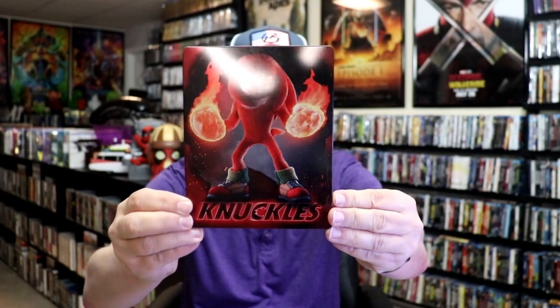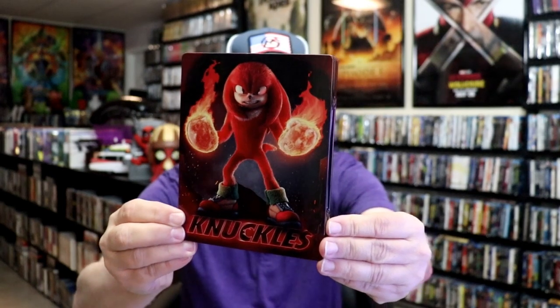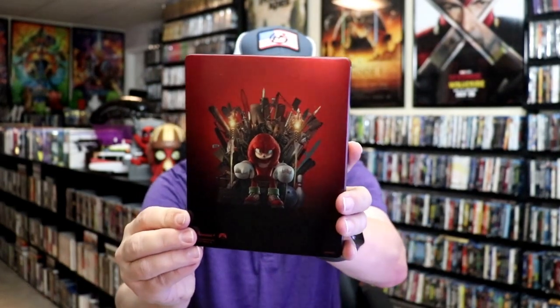It is a lightly glossed Steelbook. There's no embossing or debossing. Pretty nice looking image there. And here's the back.